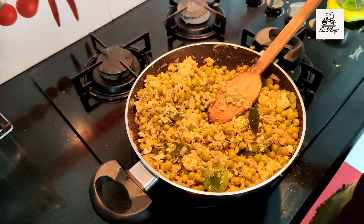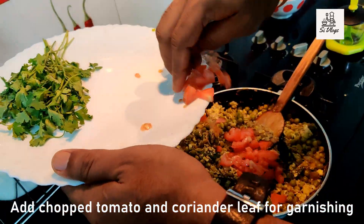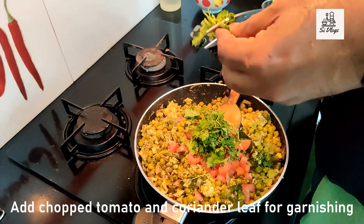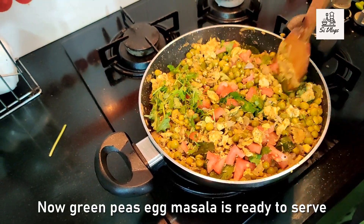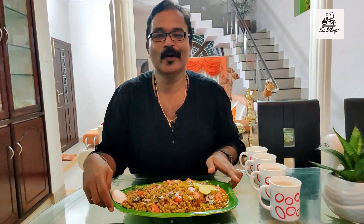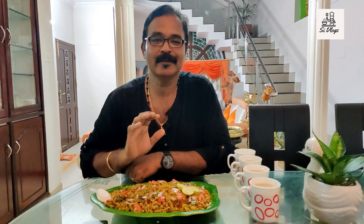I am going to add a little garnish — a little tomato. Add a little bit of tomato. Now we have the green peas egg masala ready. We have a serving dish with green peas egg masala, tomato, lime and lemon, and a green piece of lime. Let's see how it tastes.